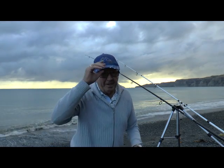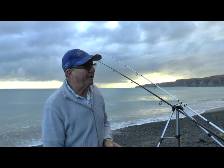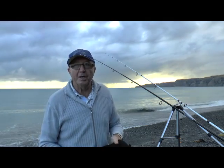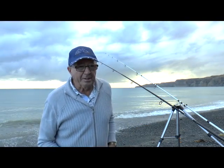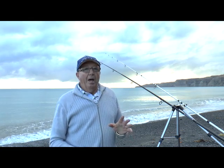Hi, good morning, it's Hatch here again. It's coming up to 5 to 8. High tide's at 9 o'clock, so we're after another session with rays, but this time we should be a little bit different.